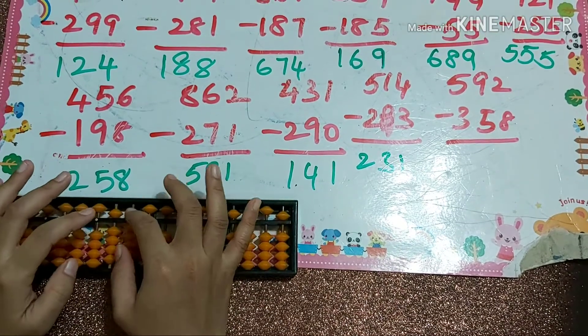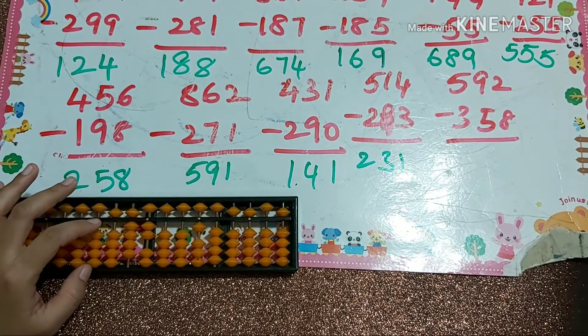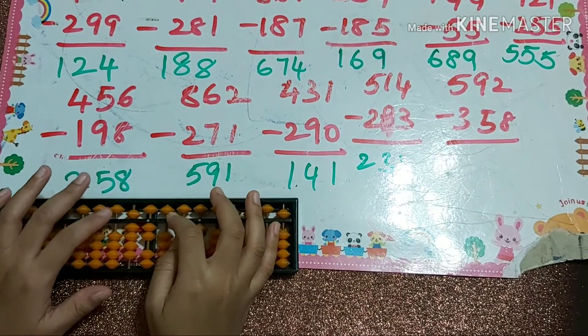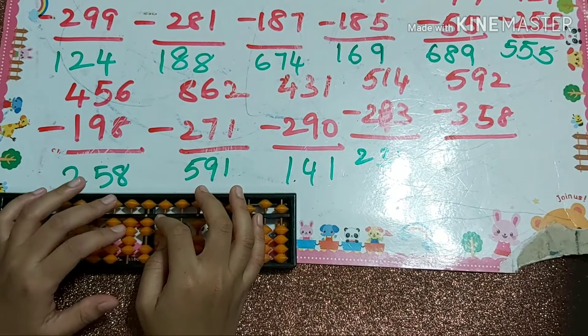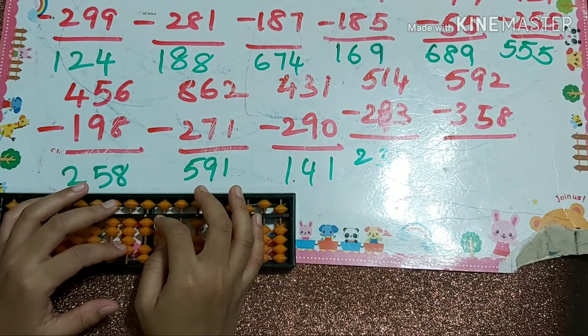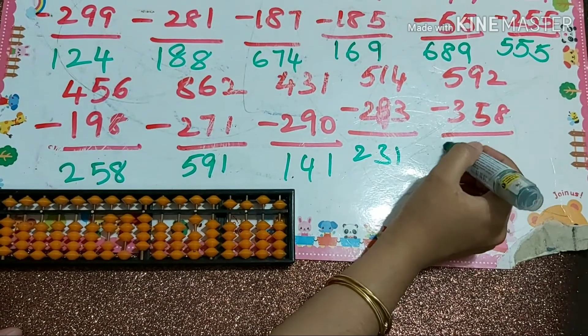Next one: 592 minus 358. That's minus 3, then minus 5 which we can do directly, then minus 8 which is minus 10 plus 2. So our answer is 234.